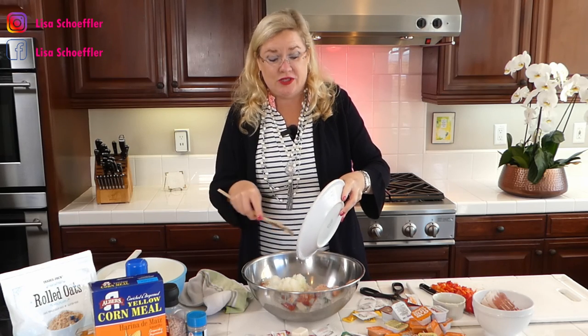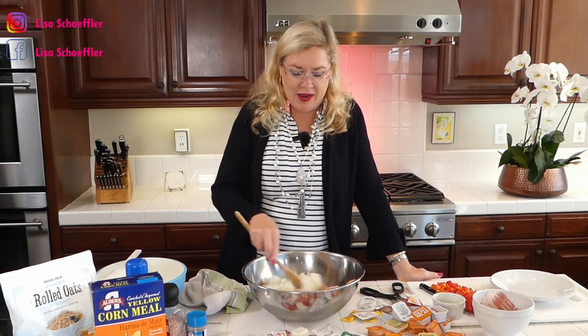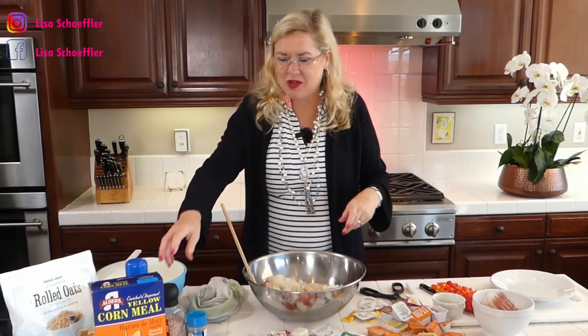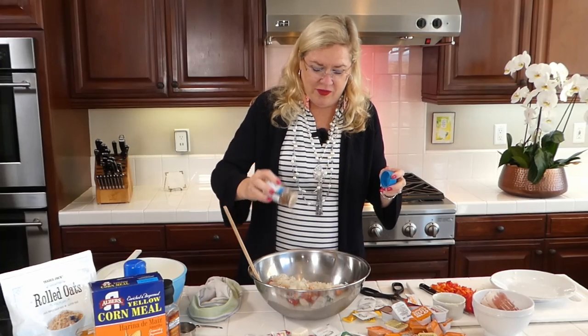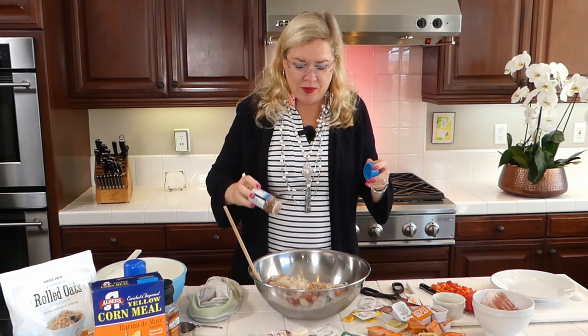I have two onions that I grated — I'm trying to keep the juice in the meatloaf because it helps keep it moist. I always grate my onion when it's going into dishes because I don't like big chunks, and neither does my child. Then I'm adding salt, pepper, and a healthy amount of Lowry's seasoned pepper, which you guys know I love.